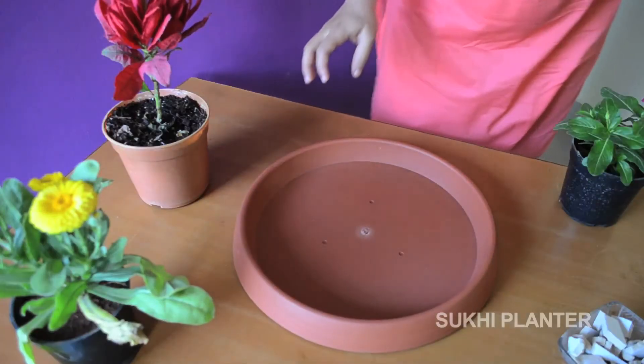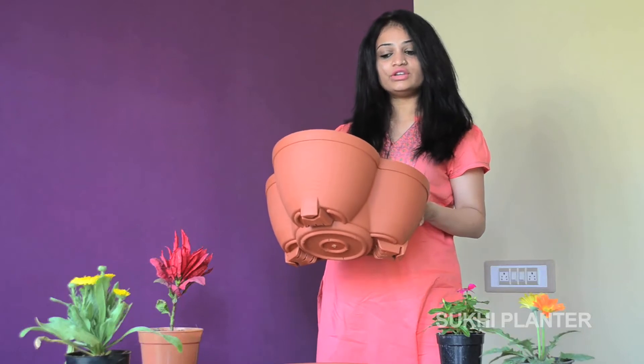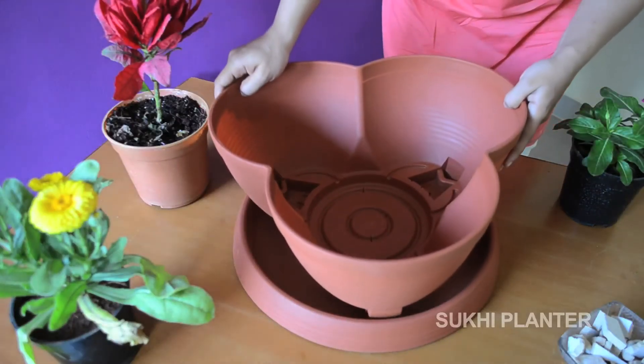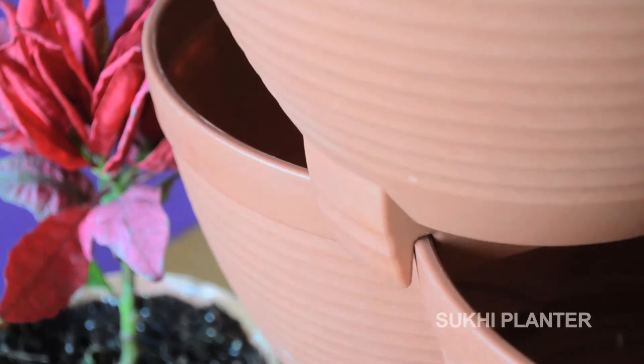This is the base plate and this is the first layer. You can see the drainage holes here, which help excess water from the first and second levels flow directly into the third level. The advantage of these drainage holes is that water doesn't get wasted or stagnant in the base plate. The lock system helps each layer sit one-on-one without tumbling.